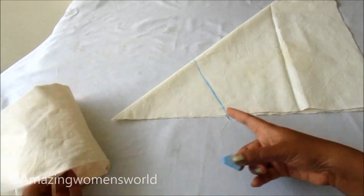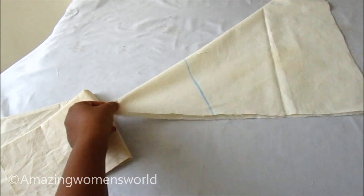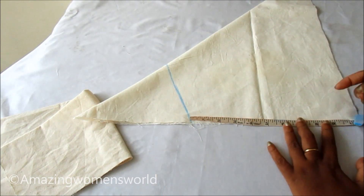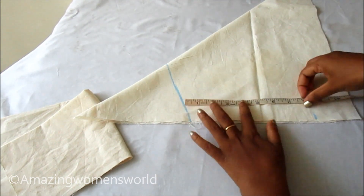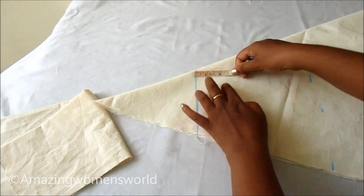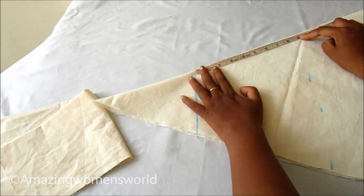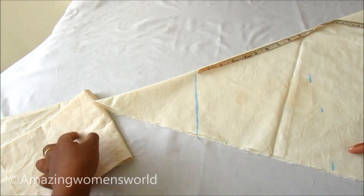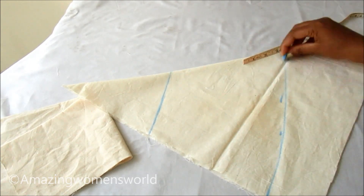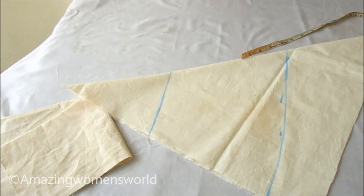The sleeve opening length should be marked on the top of the cone like this, giving the extension with a length of 8 inches. I'm giving the markings like this, and on the fold I'd be marking 9 inches. You can see here, and I'll join all these dotted lines — we'll get the curve shape like this.